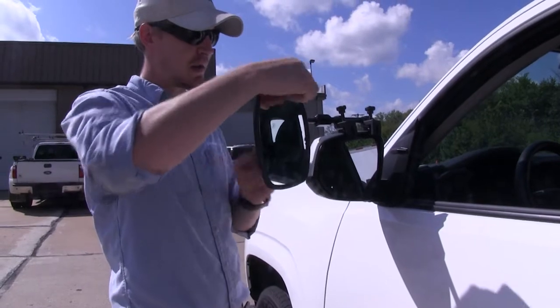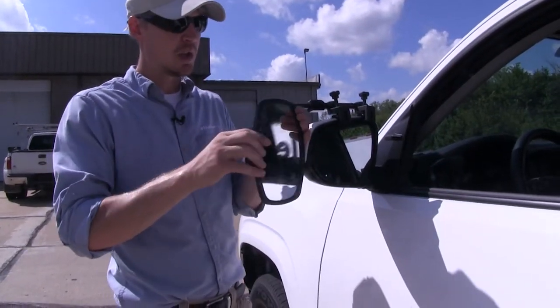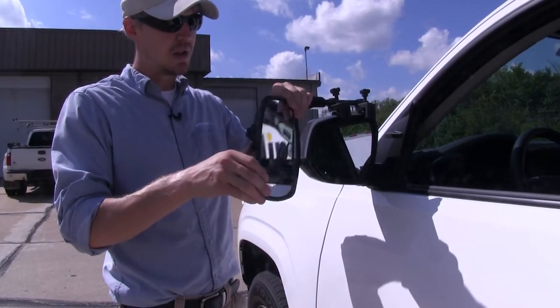The mirror can be rotated 360 degrees and can be adjusted to most angles. We've got our left and right, up and down, and even diagonal.